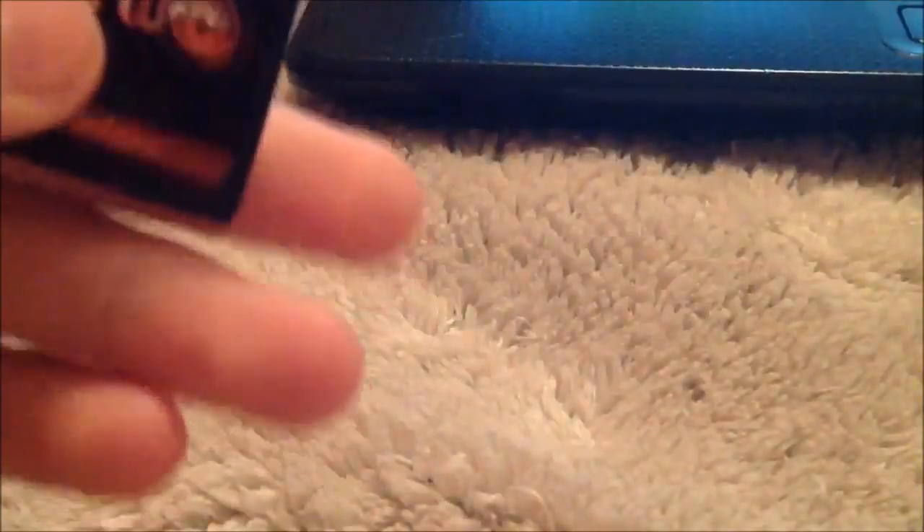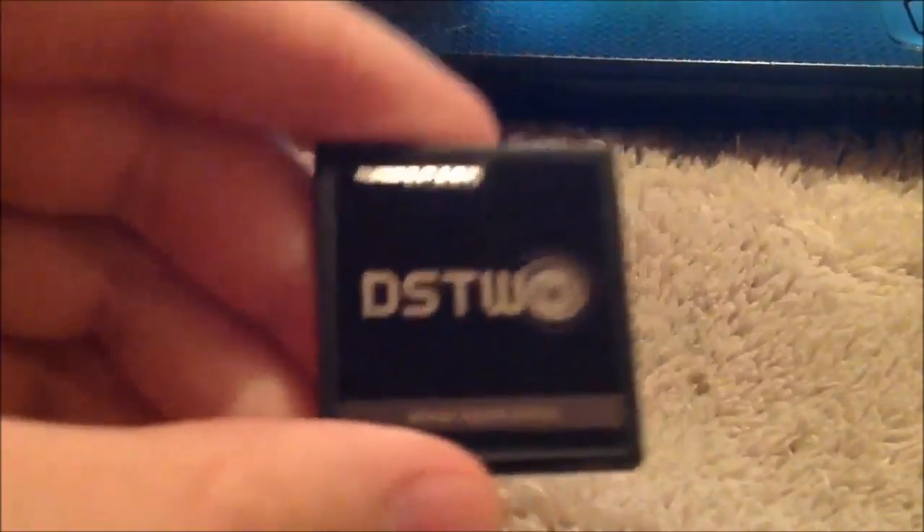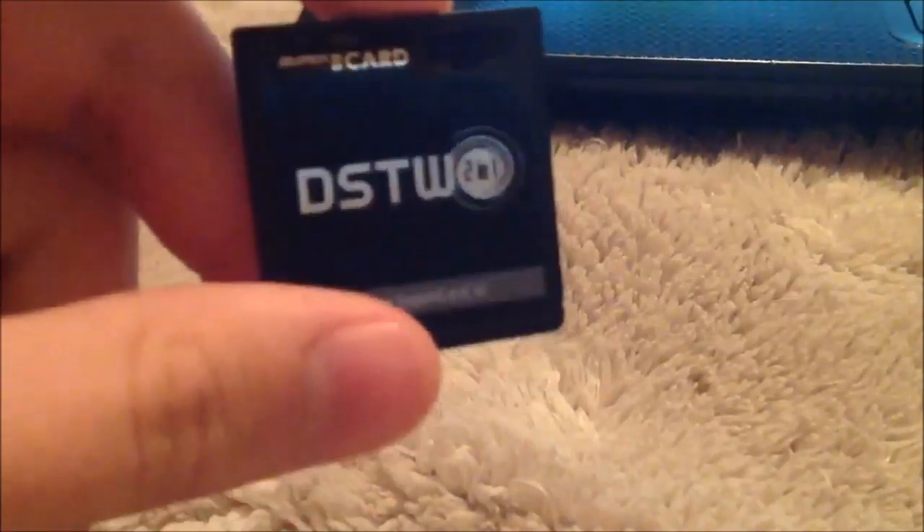So you're going to have to have a flash cart. If you haven't heard of one of these, it's basically a DS game cartridge and you can download ROMs off the internet and put them on the card. You need a microSD card — it doesn't matter how many gigs it is. You're going to need the flash cart, which plays the games that you put on a microSD card. This is the SuperCard DS Two. You can use any kind of flash cart — really, any sort of DS flash cart will work.